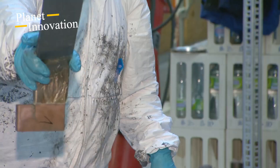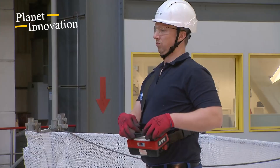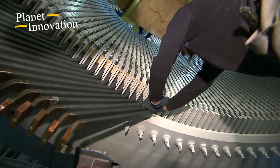A total of 528 rods made of copper, in which the electrical energy is later generated, are inserted and screwed here. They also have to be soldered and well insulated against the high electrical voltages to avoid short circuits.